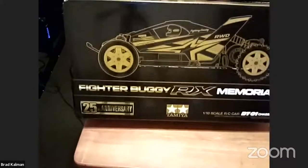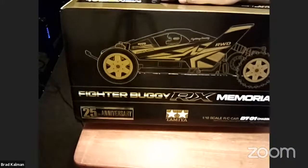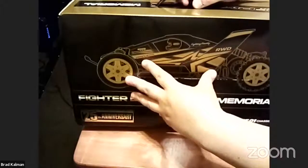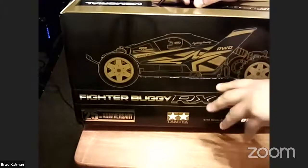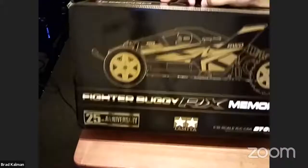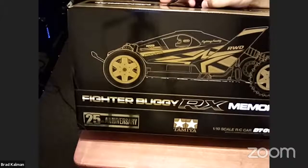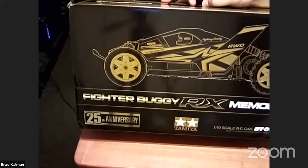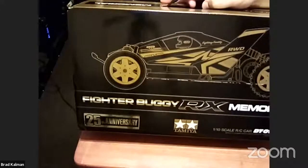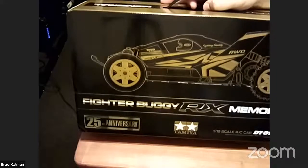It's still a rigid axle in the back - like a hopper - but the gearbox and diff are different. It's still live axle. This one has a longer wheelbase than the Hornet and the others - it looks stretched. They also have one with a shorter wheelbase like the Rising Fighter, which was DT01 too. That one only came with friction dampers. This one originally came out in the 90s with white, red, and blue decaling with yellow rims. This memorial edition is much prettier than that.